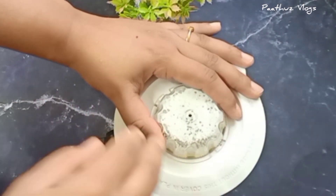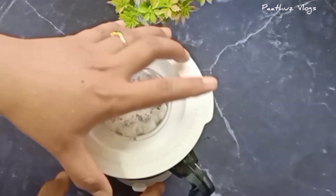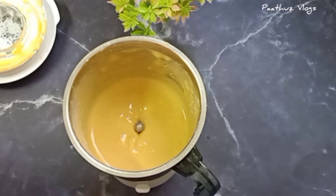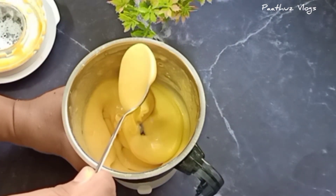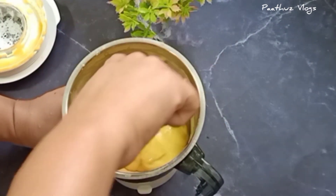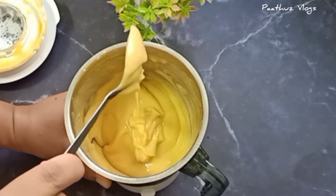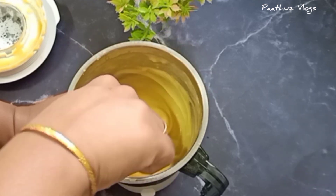I will cook it all well and make it smooth.